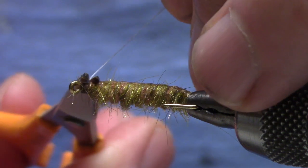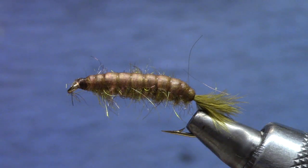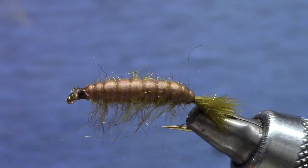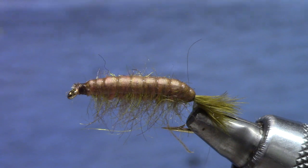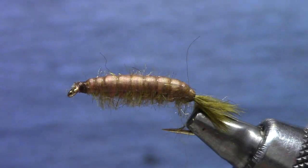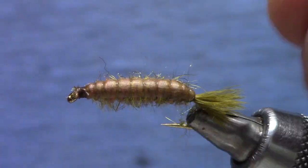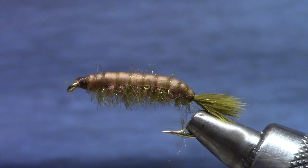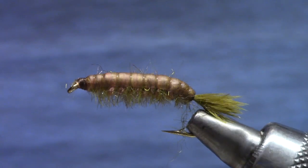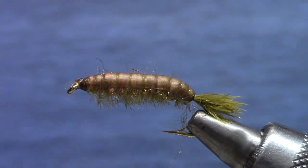Now these bugs don't have legs, but it's kind of traditional to tease out whatever dubbing you've got on the bottom like a scud — but then cut them pretty short. And there we go — crane fly larva. It's weighted so you can put a dropper behind it and fish a little midge, your rainbow warrior, or some other springtime fly behind it. You can use this thing all year round, but obviously the rainy season is the popular time to use it. So there you go — crane fly larva.